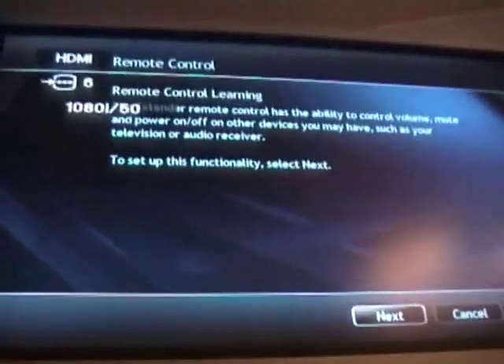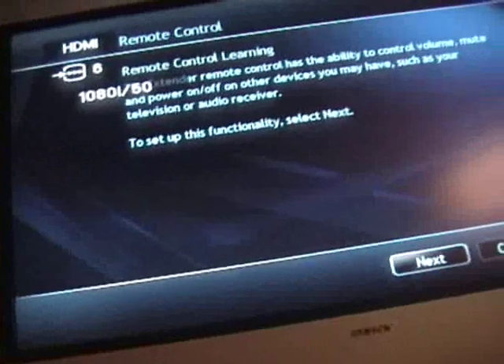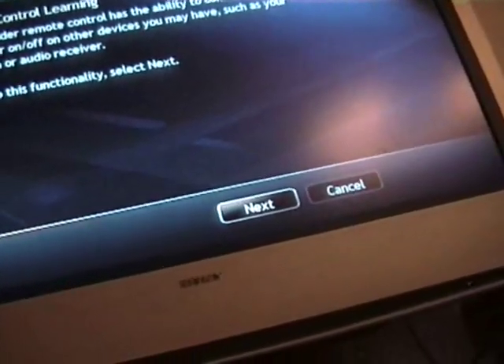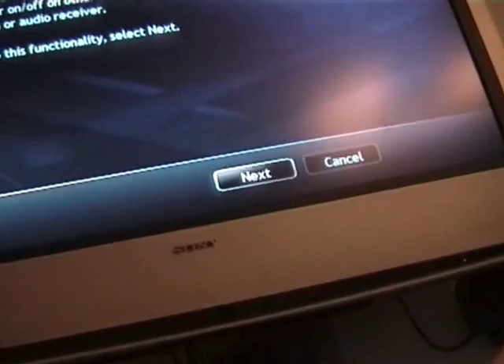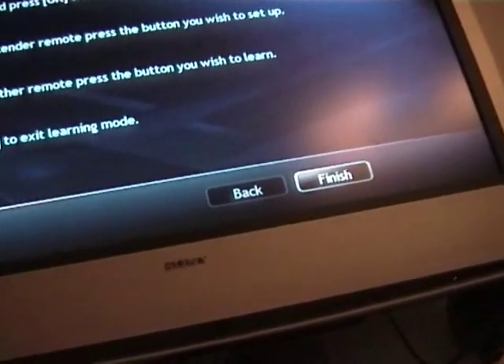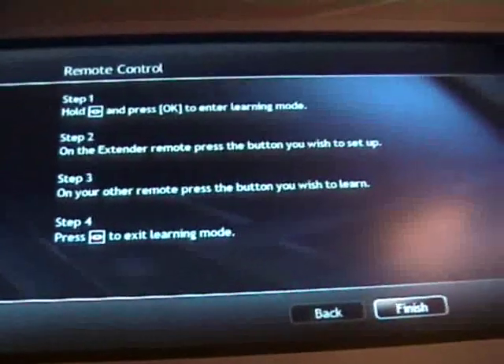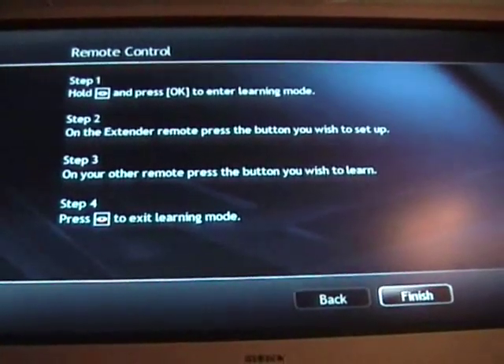The remote control actually has a learning feature. Let me just take that information off there. If I do next and go back, you can do the learning.